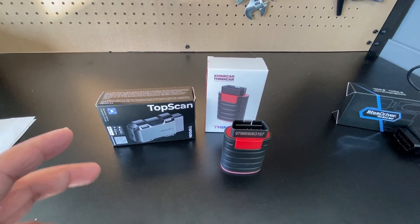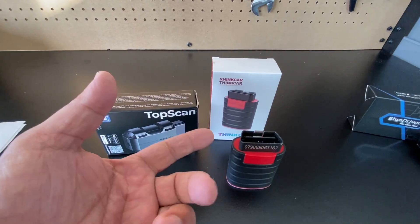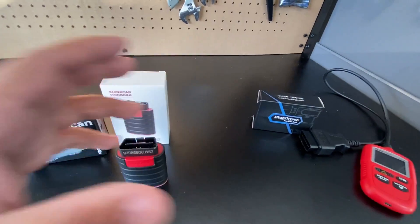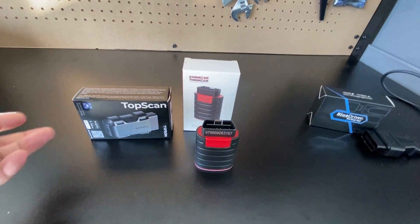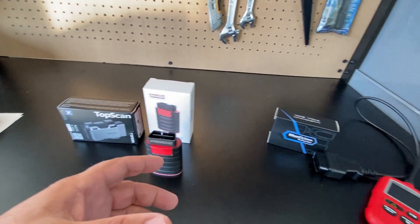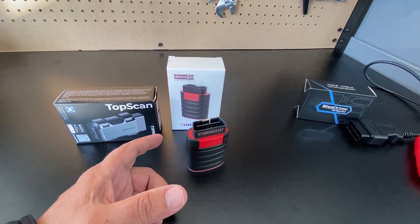I gave each a grade out of 10: the BlueDriver got a 6 out of 10, the TopDon got a 7 out of 10, and the ThinkDiag got an 8 out of 10. With all that said, the best unit on the table almost left me stranded — after I did a throttle body relearn on video, I sat in the car, started it, and it was basically in limp mode because the throttle wasn't being sensed by the computer. Even the best app-based tools have their limitations and are not a true substitute for a dedicated scan tool. The ThinkDiag allows the most special functions, BlueDriver's data graphing is a plus, and the TopDon has a really cool design.